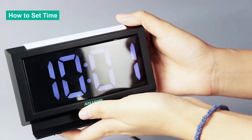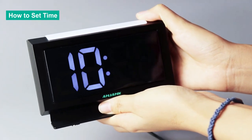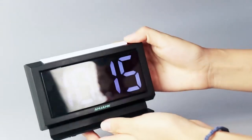When you finish, press the time set button again to jump to the minute. Then press the plus or minus button to adjust the minute. Let's set it to 15. When you finish, press the time set button one more time to exit so it returns to normal.